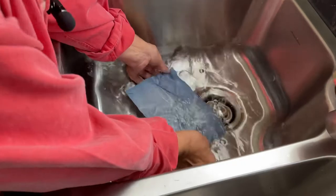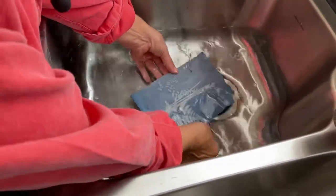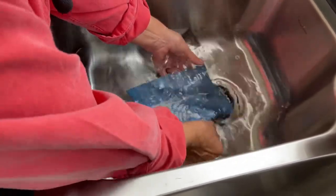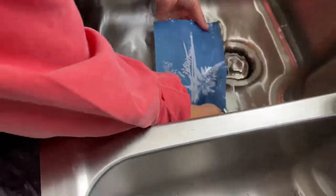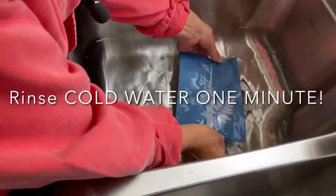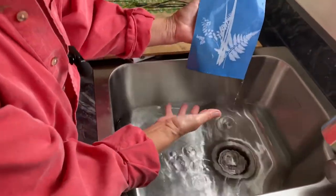You can see it changing right now — it's a miracle! So what was white turns blue, and what was blue turns white. And it's magic! Look at that — I love it. This is such a fun project and it's so easy to do.